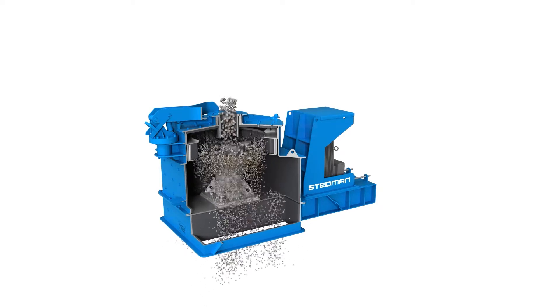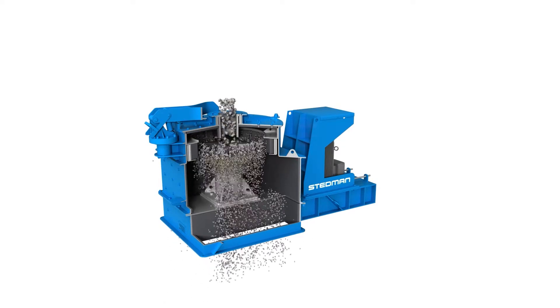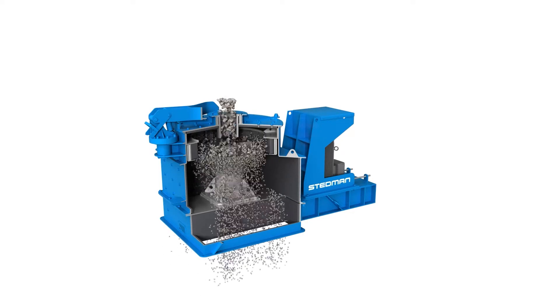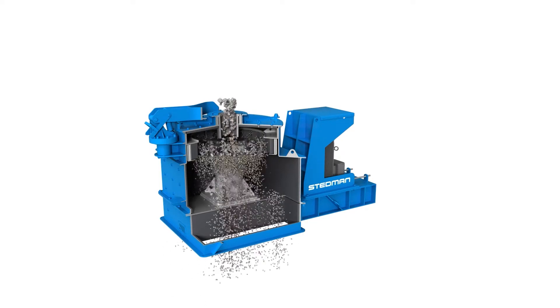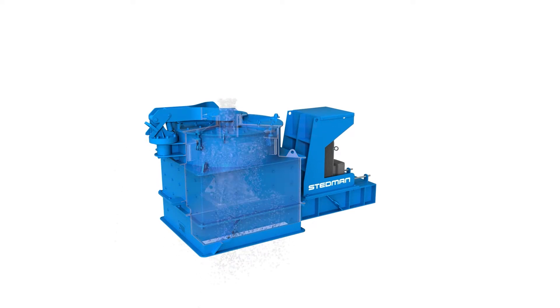The VSI is ideal for a wide range of materials including limestone, sand and gravel, aluminum dross, tungsten carbide, and glass, to name a few. Large models can support capacities of up to 250 tons per hour and a maximum feed size of 4 inches.